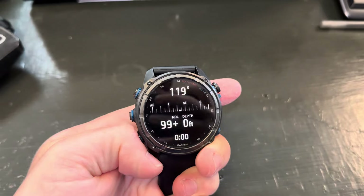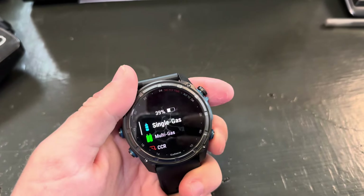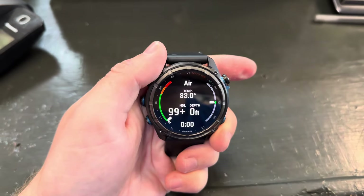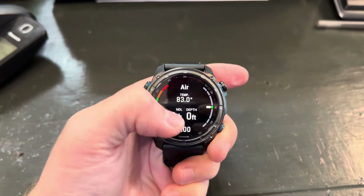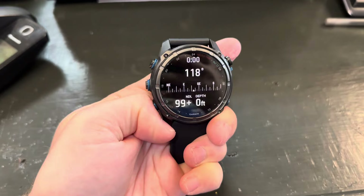That's pretty much everything from the diving aspect. When you hit the water, if you forget to turn it on, it'll show up automatically just like this — it'll have all your important information. If you have air integration connected, it'll already be there.